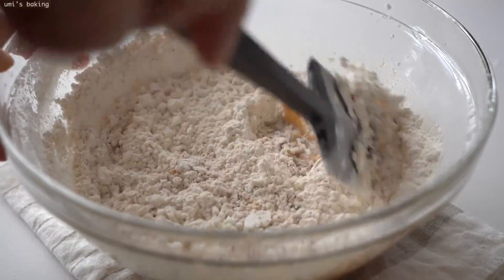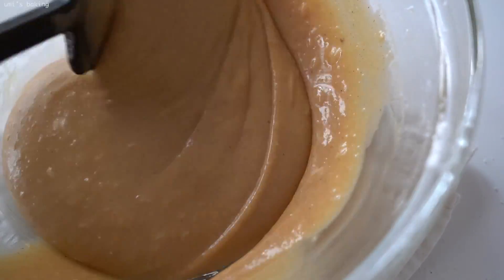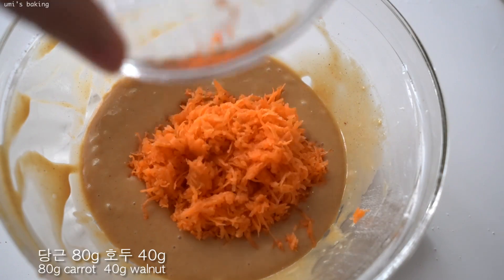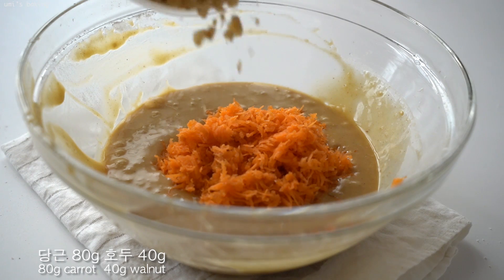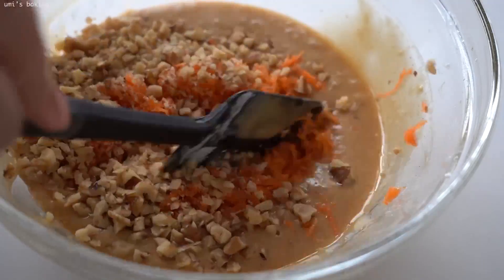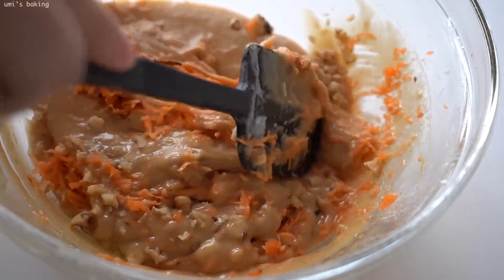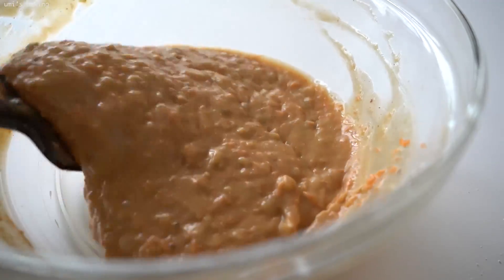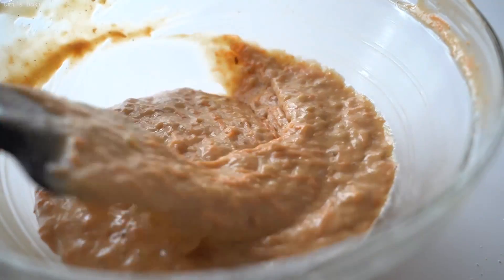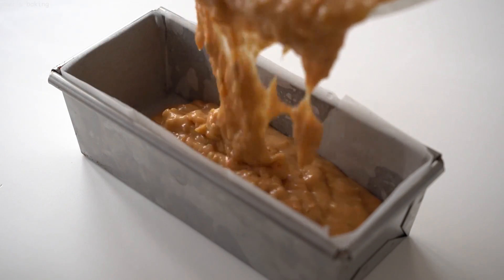I'm going to put the rest of the heat in the oven. I'm going to put it in the oven on top. I have to put it in the oven. So I'm going to put it in a little bit.